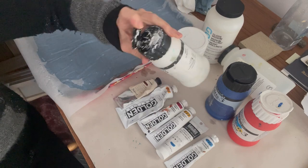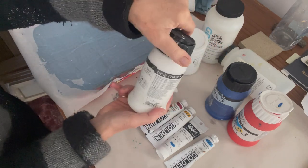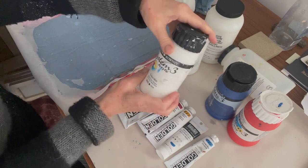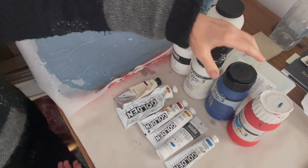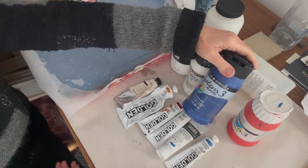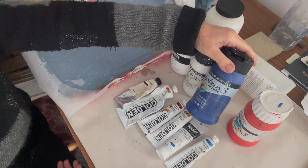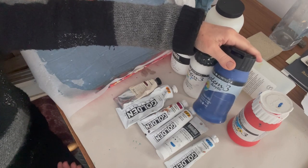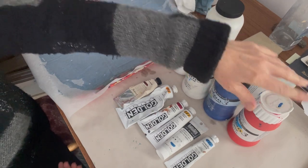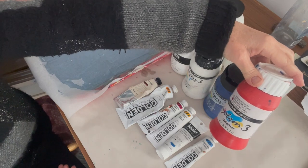These 500ml containers are very useful — you can clean off the lids and just keep the paint in them and decant from there. The Phthalo Blue I have continued to use even though it's more of a transparent colour. I often go to a different brand for my more transparent vibrant colours, but I still use System 3 Phthalo Blue, and the Cadmiums I tend to use from System 3 as well.